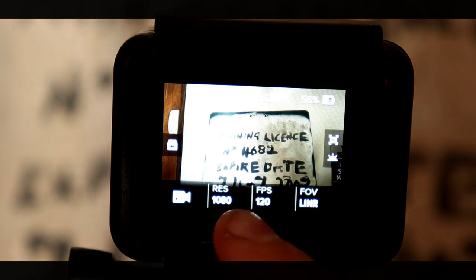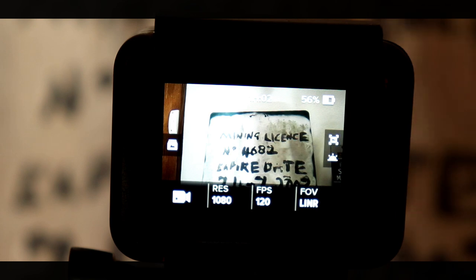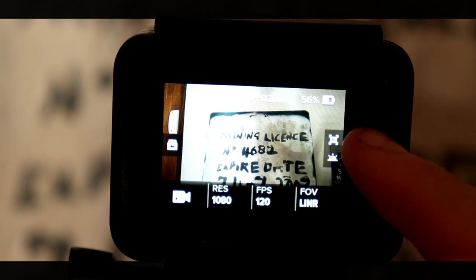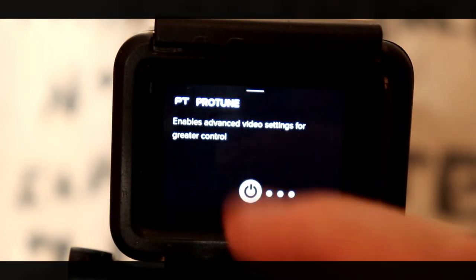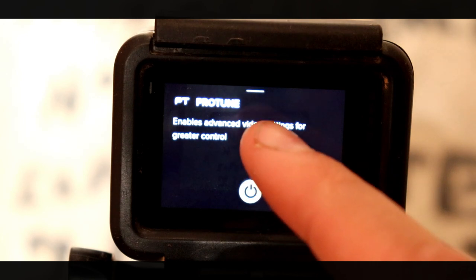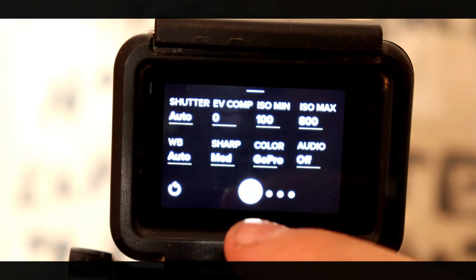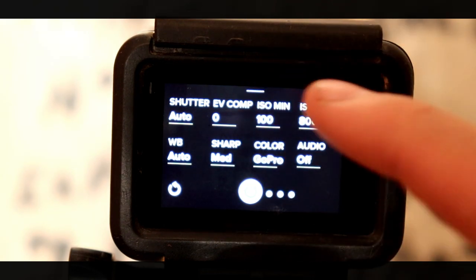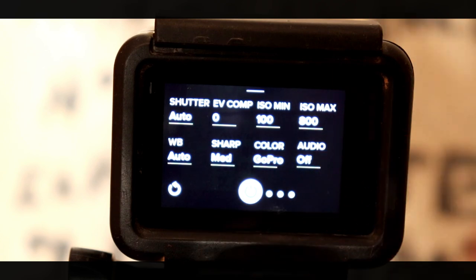Most action cameras will come with a resolution setting, a frame setting, and whatnot, but there are a couple of things that make the GoPro special. They all reside over here on the right-hand side of your screen. Once you open it up, you'll be given an opportunity to turn on a thing called ProTune. This is what you should be doing if you want to get the best out of your action camera. If we turn this on, these are the settings I had it set to from my latest shoot, and I'm going to run you through what these do.